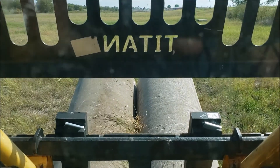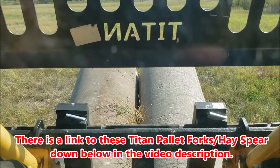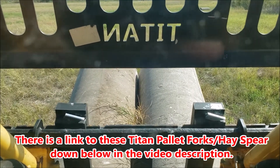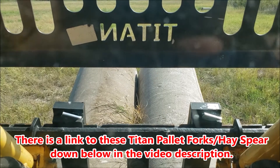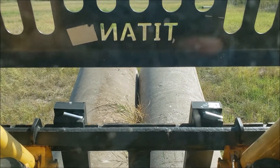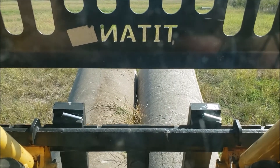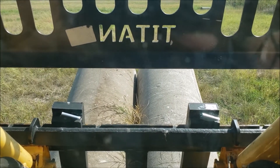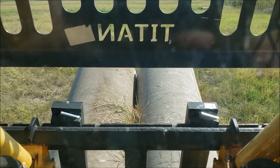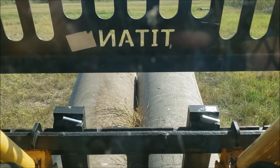I definitely recommend these pilot forks. I'll put a link down in the description where you can find them. I'm going to get another part of the video with me out there with them so you can see them in action. I love these — this is one of the most used attachments I have here at the farm with the skid steer.